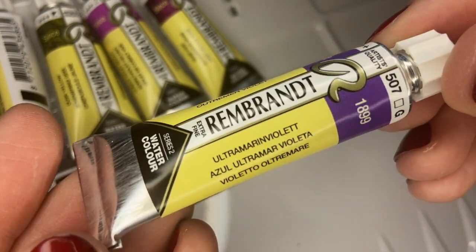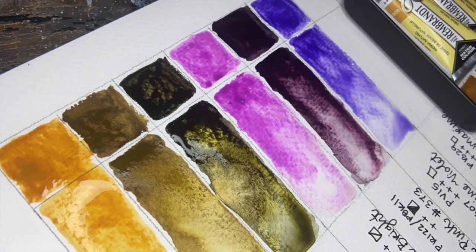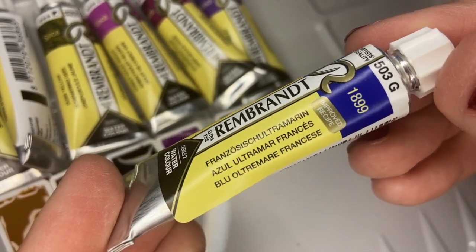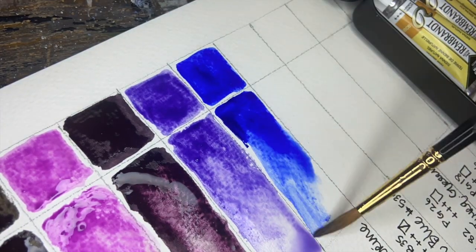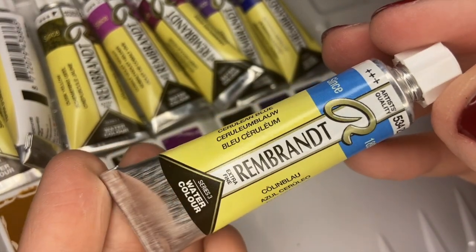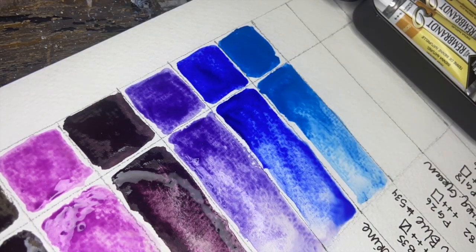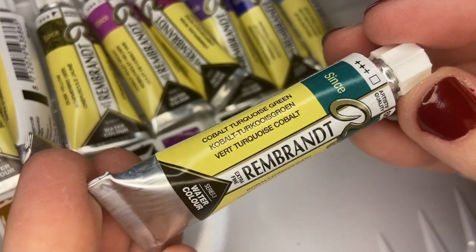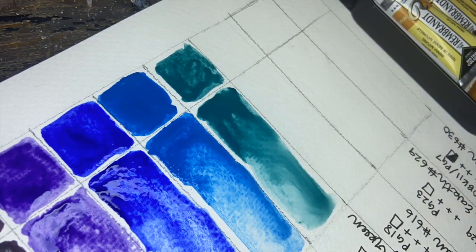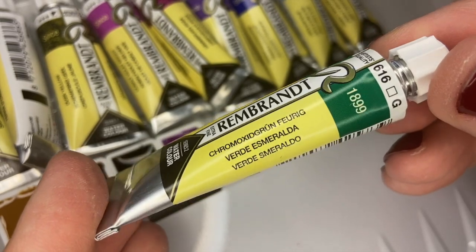Ultramarine Violet is next, and Ultramarine is a naturally granulating pigment, so you'll see that we have French Ultramarine in this set too. These are both very beautiful, vibrant colors. Now we have Cerulean Blue, a semi-transparent color commonly used for painting skies. Then we have Cobalt Turquoise Green, another Series 3.